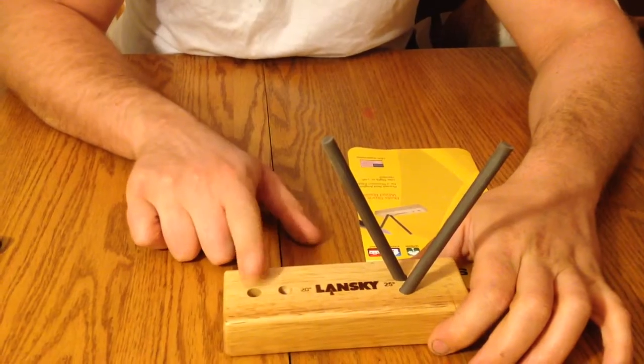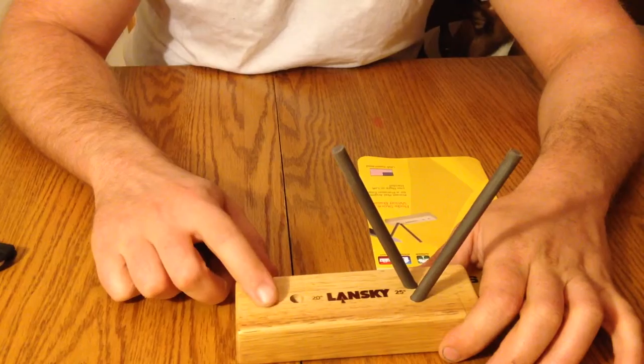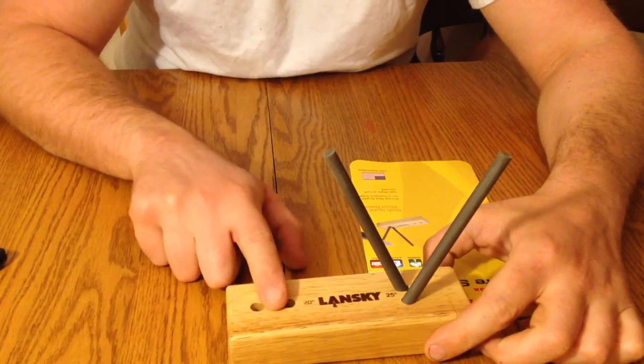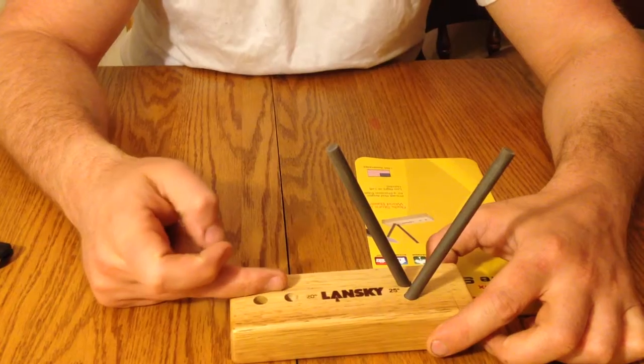I tend to prefer the 20 degree angle just because I prefer the slightly sharper edge. But they recommend the 25 degree angle for rough use on pocket knives, and the 20 degree angle for fillet knives and knives where you'd like a sharper edge.